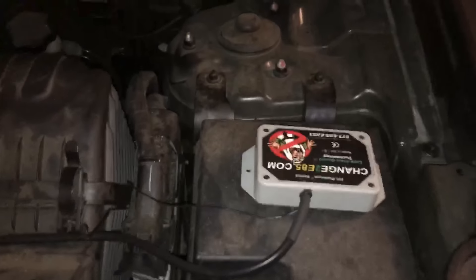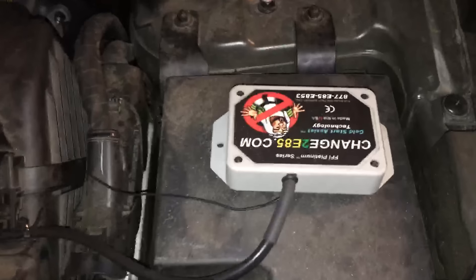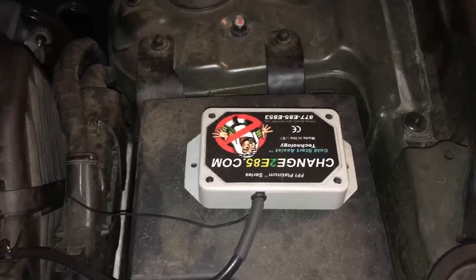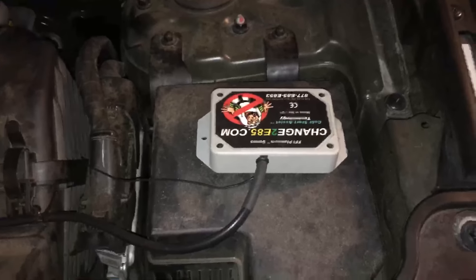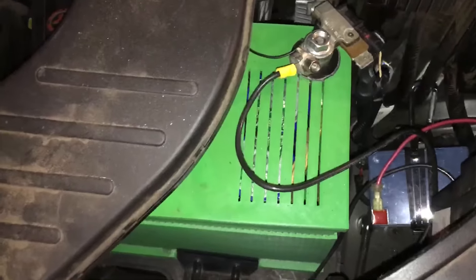Another update: this is still a flex fuel vehicle that I converted. I'm still using the box from Change to E85 to run the car off of E85. The vehicle is still running — it's got over 100,000 miles on it now, and with the ultracapacitor in there, the vehicle is still trucking along.